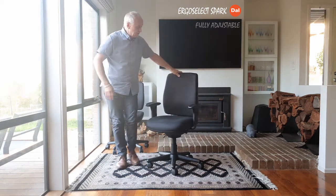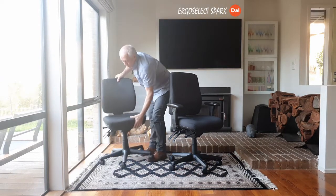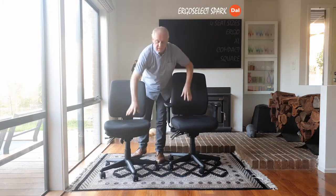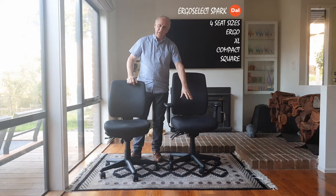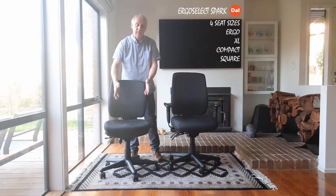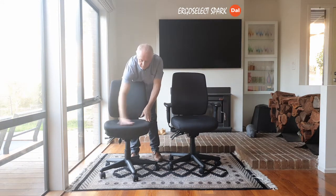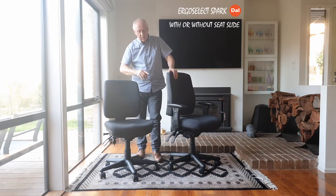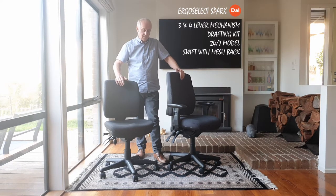That's really the features and functions of an ErgoSelect Spark Chair. I have here the mid-back and the high-back — this is an Ergo Seat and this is a compact seat. There are four seats available: the standard Ergo Seat, an extra large seat, a compact seat, and one in between which is the square seat — similar size but without all the contours. So you can create a lot of different models with an ErgoSelect chair. You can get it without a seat slide, and there is a four-lever mechanism shown on another take-a-seat presentation.